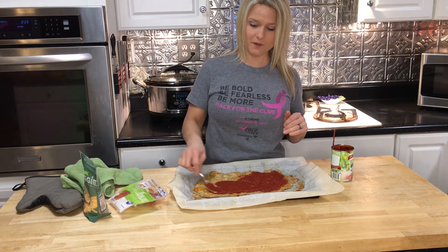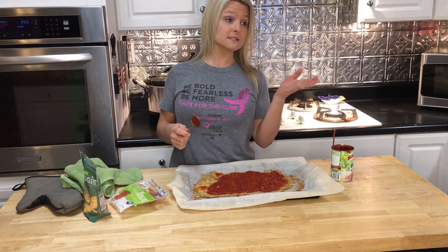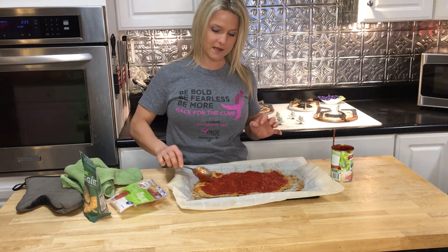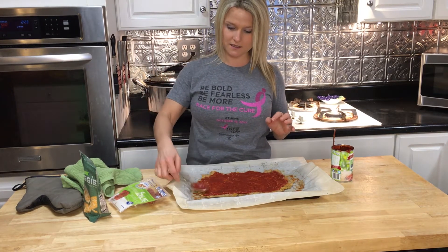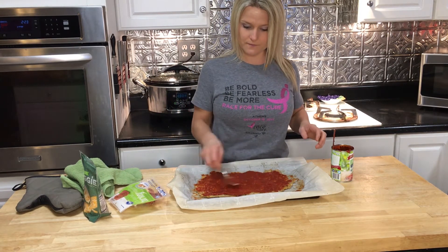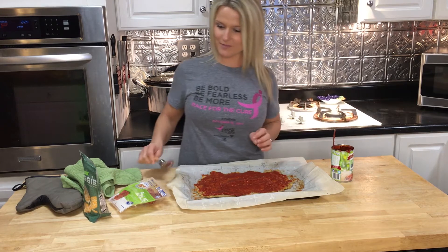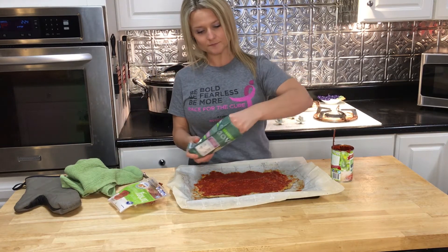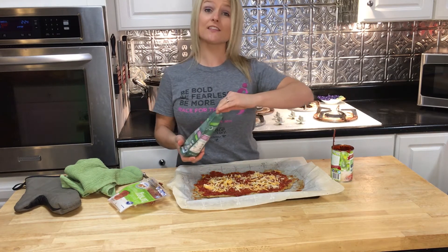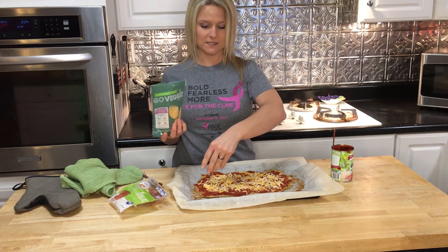I'm going to add my veggie cheese on top. I like lots of veggies on mine, but since I don't have a lot of veggies on hand today, I'm going to use some turkey pepperonis. So mine is just going to consist of turkey pepperonis and cheese. You can take the sauce all the way out to the edges. I've got my oven turned on to broil, so I'm going to put this back in the oven as soon as I get everything on it for about five to seven minutes until everything is nice and melted.